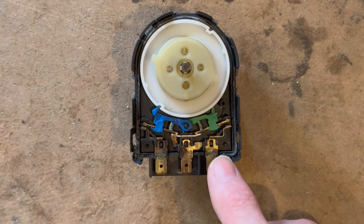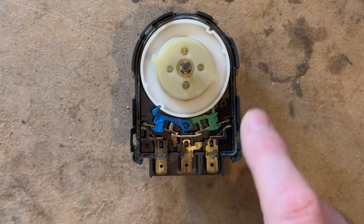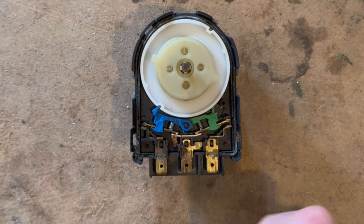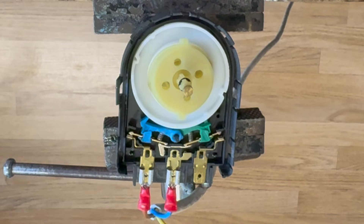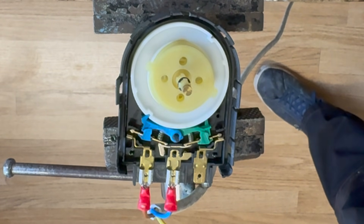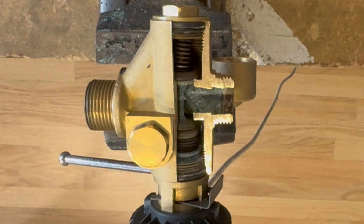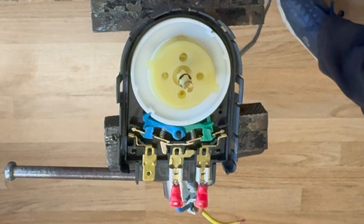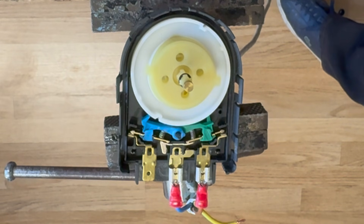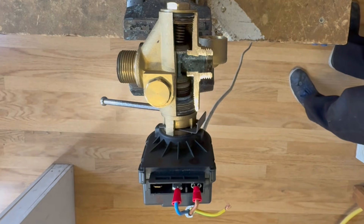Now you can see the three pin connections. If I put power onto this one it will drive it out, and if I put power on this one it will drive it in, and this is our neutral. Let's see how this works when we put power to these pins. Power on number three should take our pin in for hot water. Now let's put power on number one — this should drive the pin out into central heating mode.